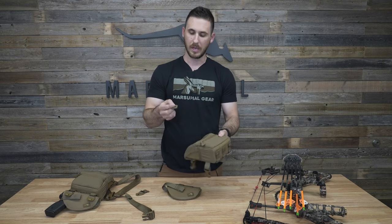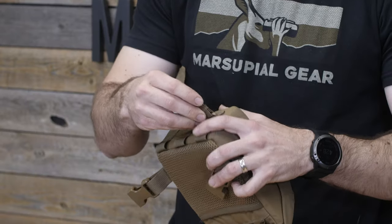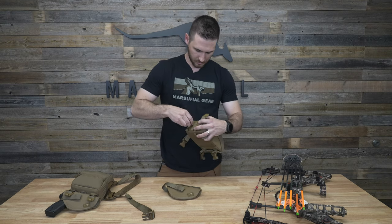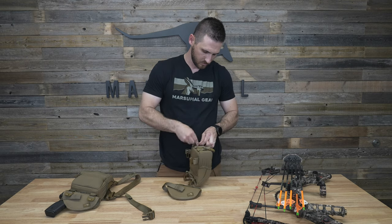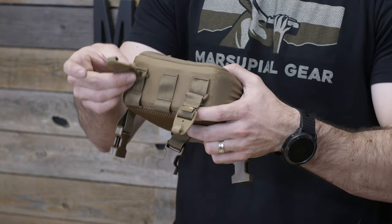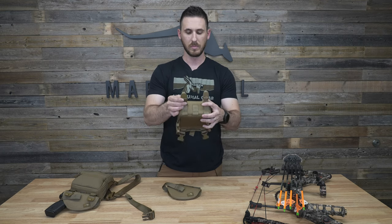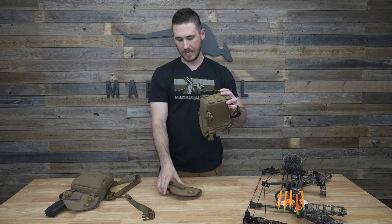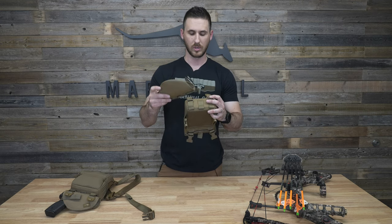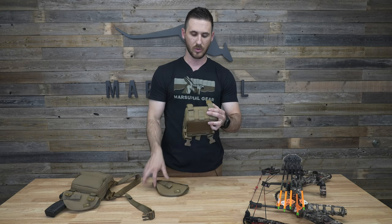The workaround is to take the bottom bow hangers and attach them to the one-inch section. When you attach them there, they have about an inch of play sliding back and forth, but you'll want to move them all the way towards the front of the pack. Then weave the handgun holster through the MOLLE webbing as you normally would, and when you do that it's going to pin the bow hanger hooks in front of the holster.